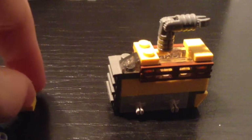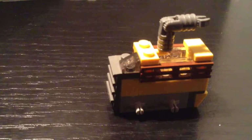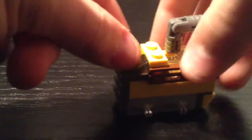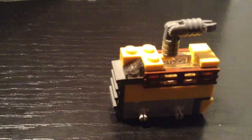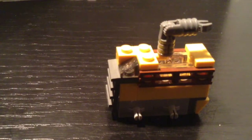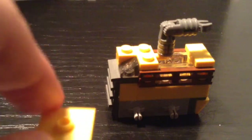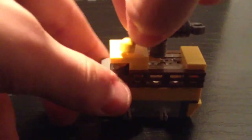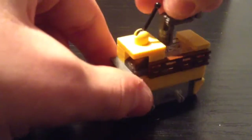Now for the final part. Put the 1x1 35 degree slope on there. Then take the 2 1x1s — the wheel is in the camera — and stick them on top of each other, then put it back there. That will be where the driver sits. Finally, take the 2x2 with a knob in the middle and stick the antenna piece on it.